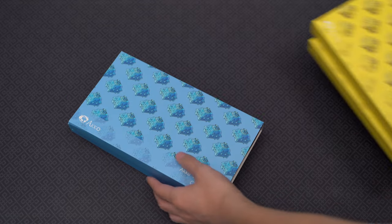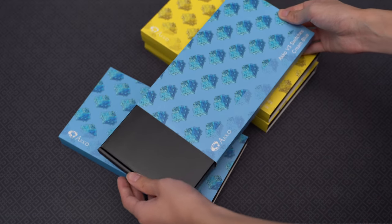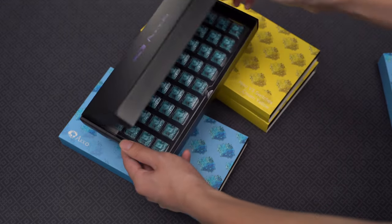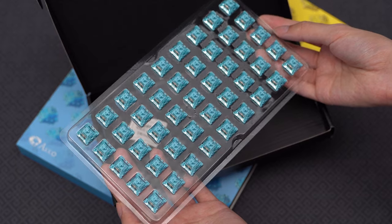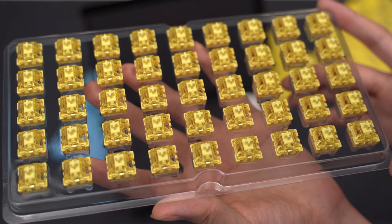Hey everyone, welcome back to the channel. In today's video, Akko was nice enough to send me their V3 Cream Switches to review. These switches have made quite the impression on reviewers over the last couple of months and for good reason. They're very reasonably priced and offer great typing experiences. Full disclosure, Akko did send me these switches for free to review, but as always, all opinions will be my own.